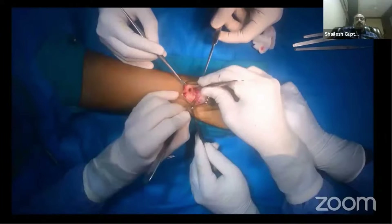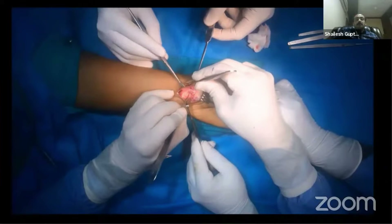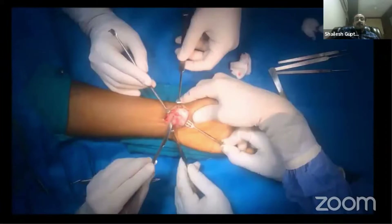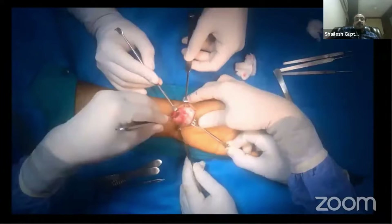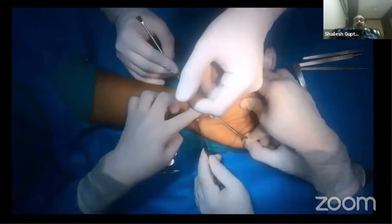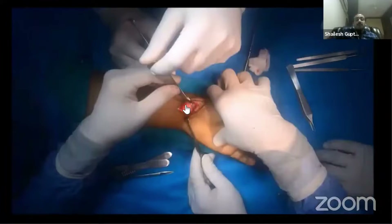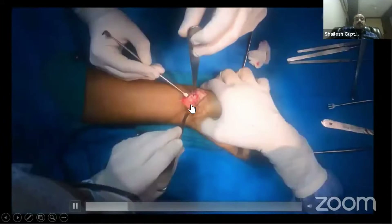Reflect the capsule towards the ulnar and radial side. You will directly see the fracture site. Use a small spike to retract the capsule and now you can see the non-union site clearly visible.